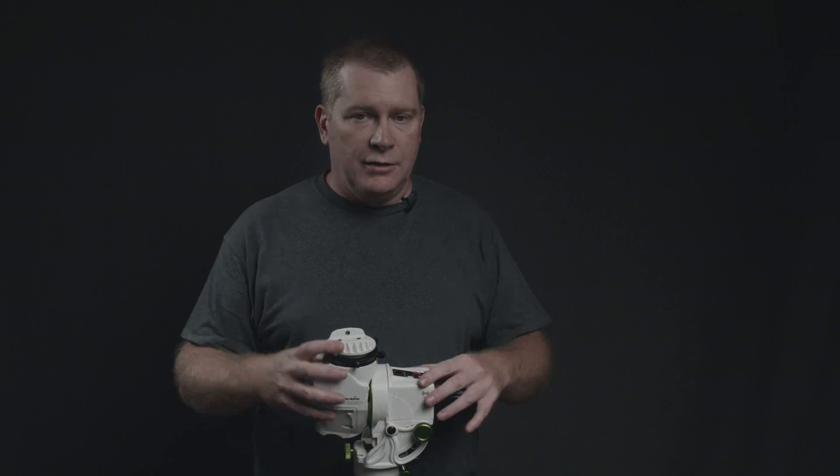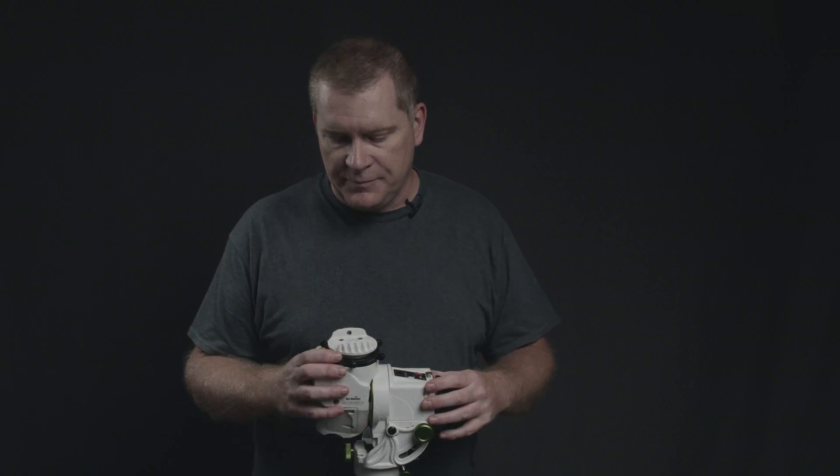Now that you know how I feel about the tripod, let's talk a little bit about the motor itself. This won't be a tutorial on how to set it up and use it in the field — I'm still ramping up and learning it myself. But I'll share some initial observations.